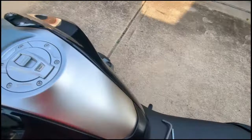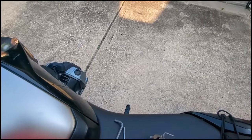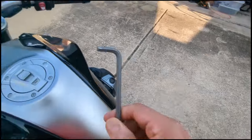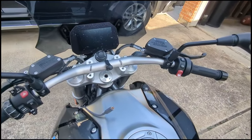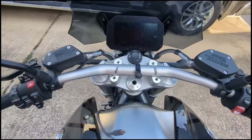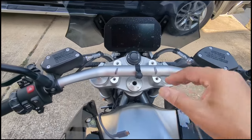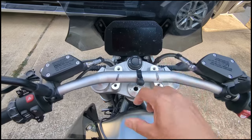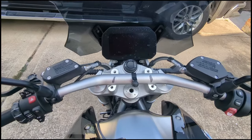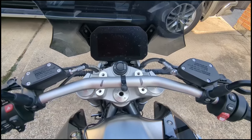Basically what we did so far is these screws right here are allens — I took my allen key and loosened those up. All we're going to do is take those off. As soon as I did that, the bars slid down, so I'm going to have to tighten it, put a little bit of tension on it, and then reseat them and set them up.